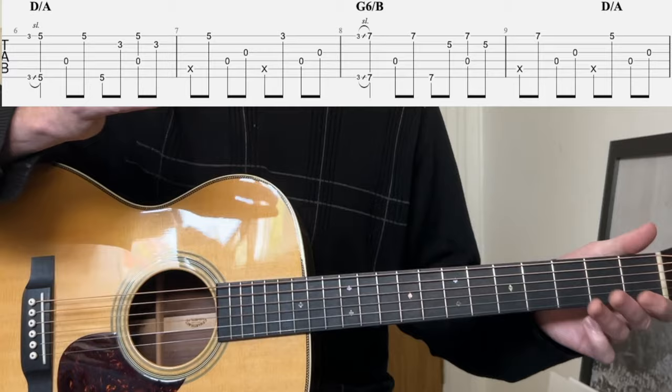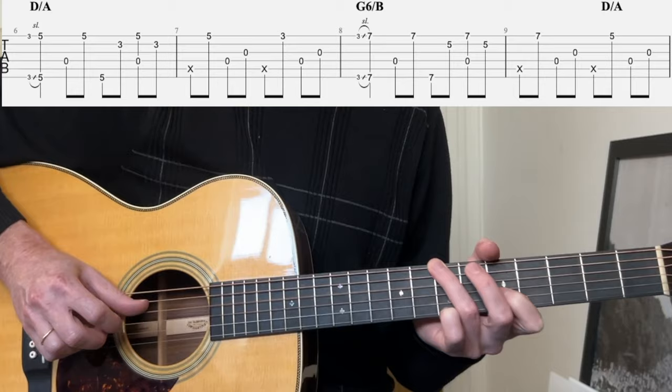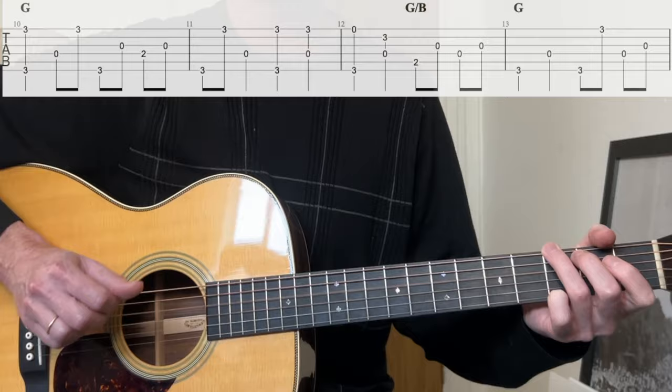Without further ado, let's just play it. I think it's kind of easier to play it than to describe it. We're going to play the entire phrase there. Ready? Three, four... Then you're back at G and we've already covered this kind of pattern. All the same — G over B, et cetera. Now our turnaround.